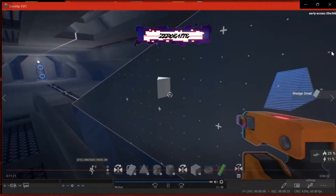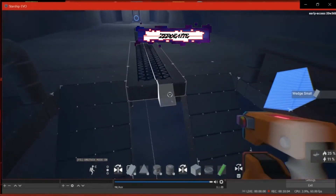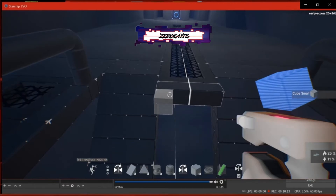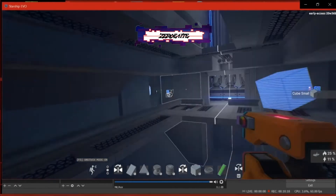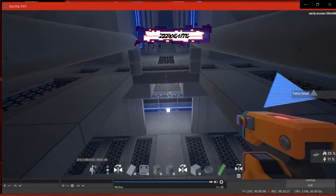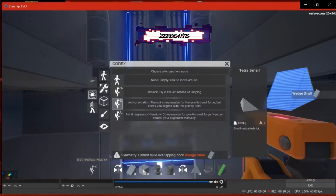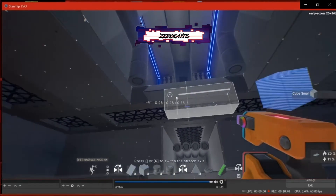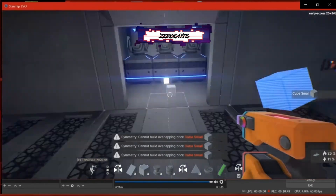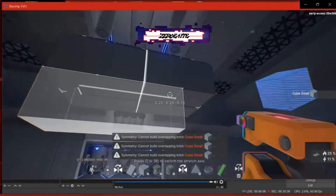We've got the top staircase to do and I think we have enough time — about 11 minutes left in today's episode. I'm trying not to make these episodes too long but long enough to get a little bit done. We're getting into the territory of being close to being done on the Revengeance, which means I need to start thinking about what I'm going to do after this ship. To those of you that have stuck with me through this tutorial, I really appreciate it — I've gotten some of my highest views doing Starship Evo on this particular build. If there's something you want to see me do, drop a comment below. I don't necessarily just build ships from Star Trek — I try to keep it nerd-related: science fiction, comic book, things within that realm.